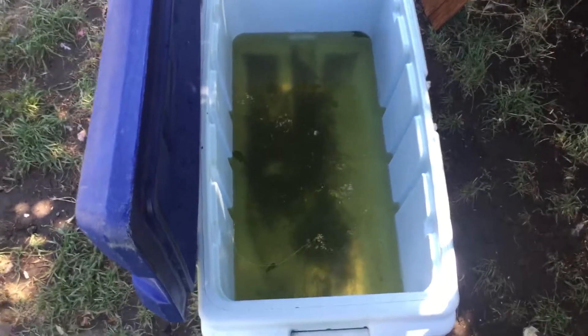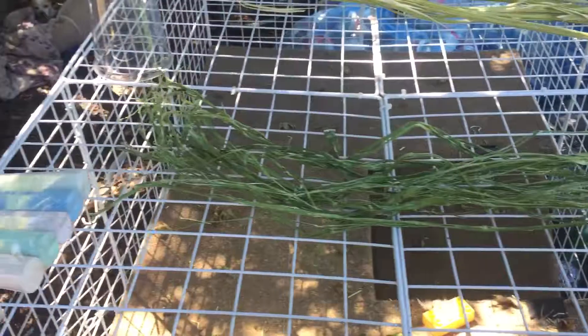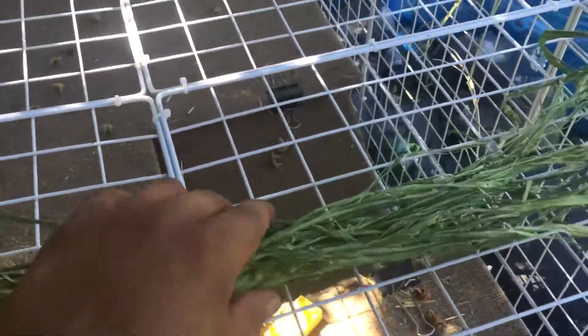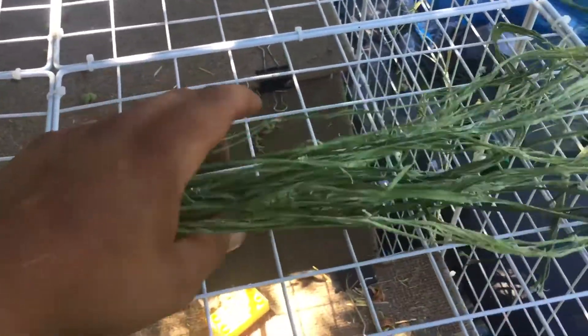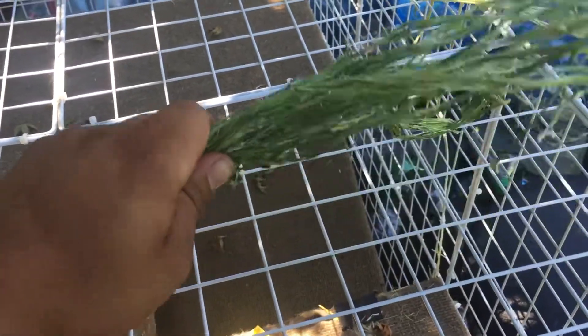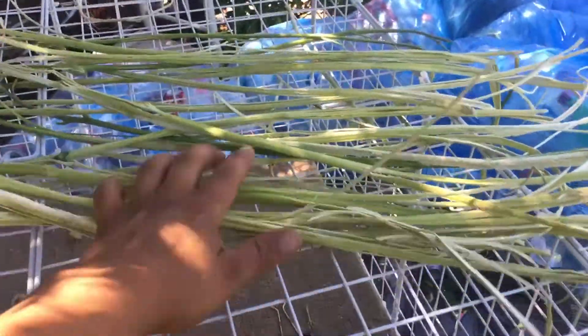Welcome YouTubers, second update on my hemp rope making. Got everything drying out, already pretty dry. This is the bark of each stem. Out of this material you can make a bow and arrow string — it's pretty cool. We can see if we can make some. And then this is the bark...